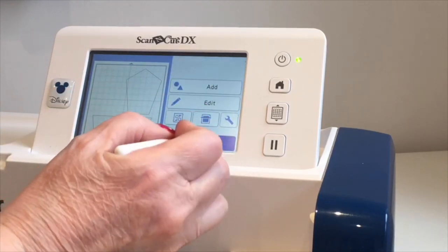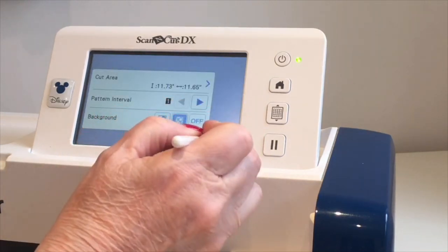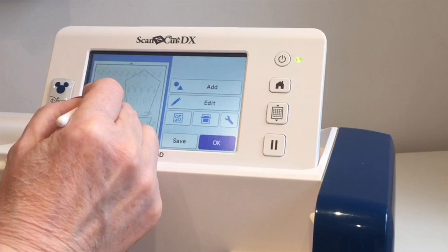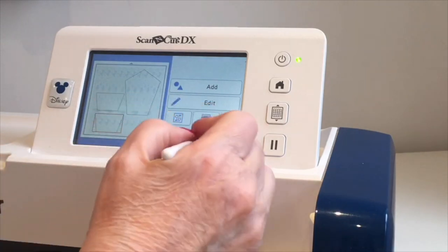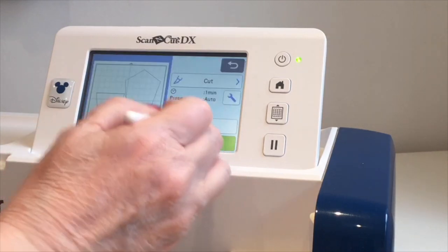I'm going to say okay, do a background scan and start, and then these three remaining shapes I'm going to try and cut from this one piece of fabric. Then I'll go back, call up the shapes I've just deleted, and cut them on my second piece of fabric. I'm going to go into the wrench and turn the background down a little bit so I can see the shapes easier, then position the three shapes, say okay, select and cut, and start.